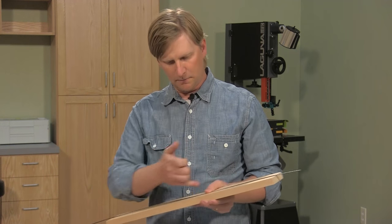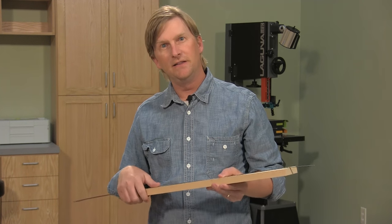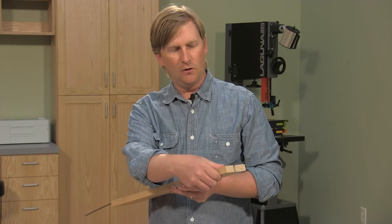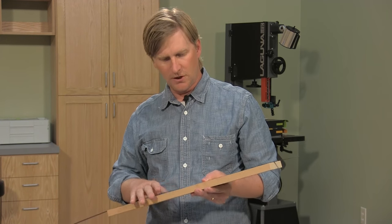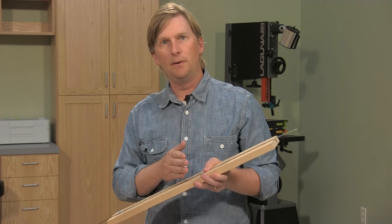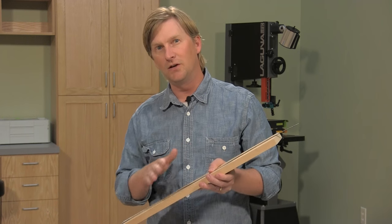Now all we need to do is apply a bead of glue, position the inlay, and then either secure it with tape or use a scrap piece of wood covered with packing tape as a clamping caul to press it down. Once the glue is cured, all you need to do is scrape or sand it so that the inlay is flush with the workpiece, and you're ready to move on with your project.